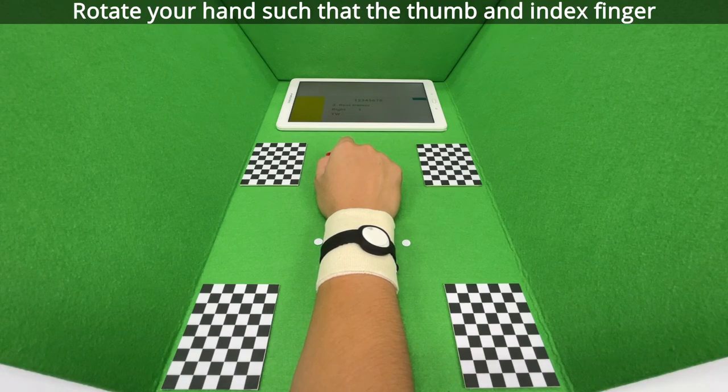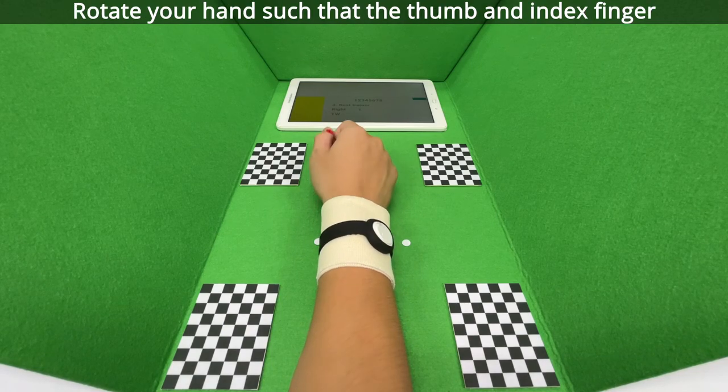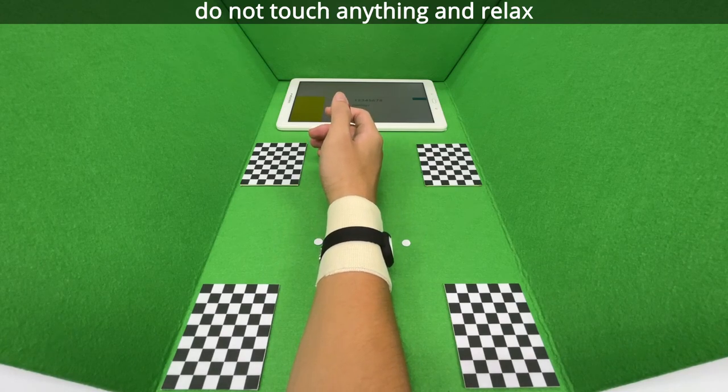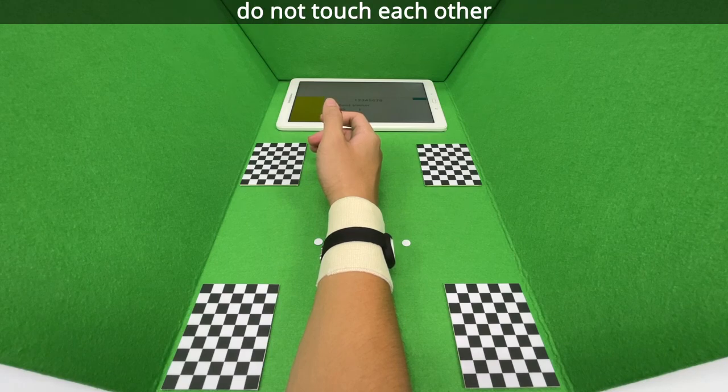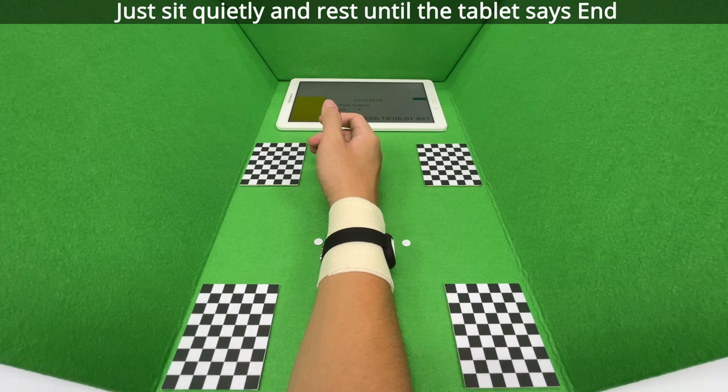Rotate your hand such that the thumb and index finger do not touch anything and relax. Check that your thumb and index finger do not touch each other. Then just sit quietly and rest until the tablet says end.